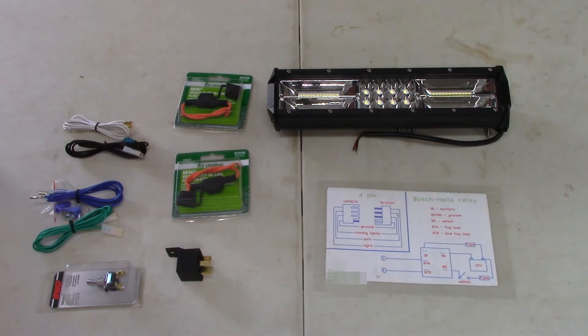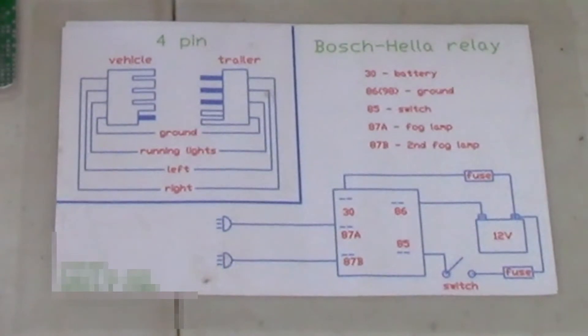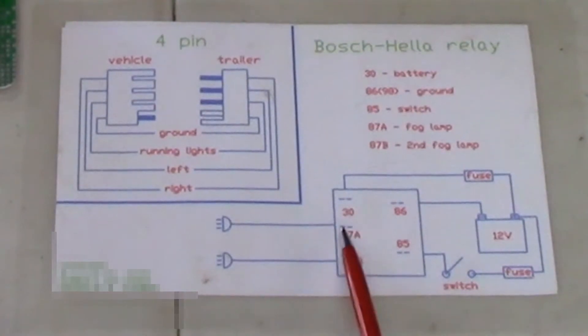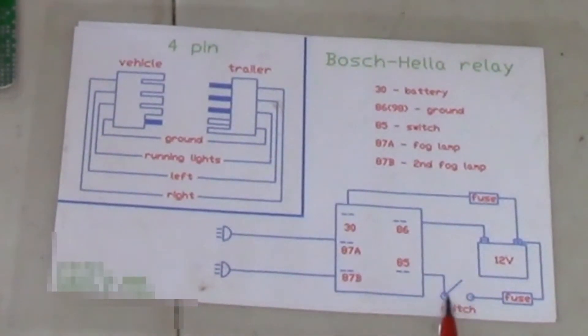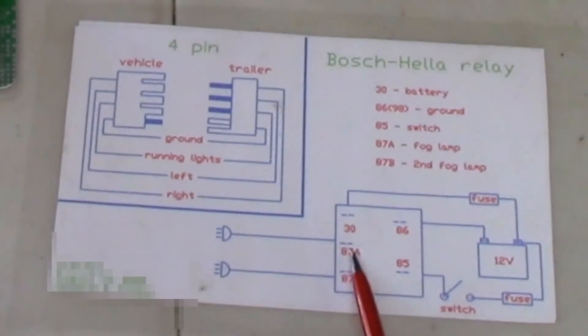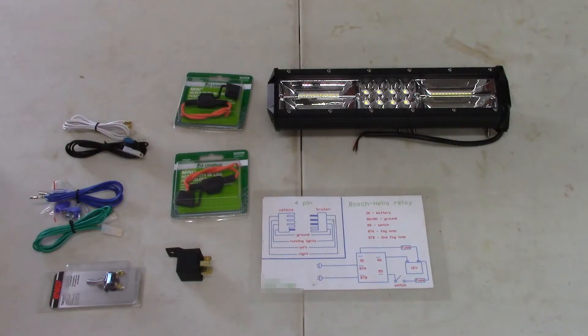I solder all of my connections — you don't have to, but I do. Here's the wiring diagram we're going to follow — quite simple, and it applies to most Bosch-style relays. From your 12-volt positive, a fuse goes to pin 30, which connects to 87A and 87B — those go to your lights. Power won't flow through until the switch is turned on. The switch doesn't need much current to open up the relay. We'll put a fuse there too; the switch feeds into pin 86, which goes to negative.